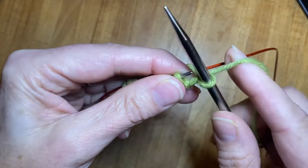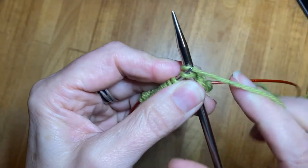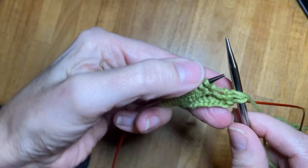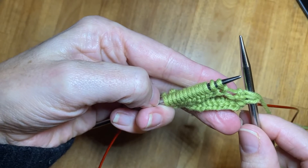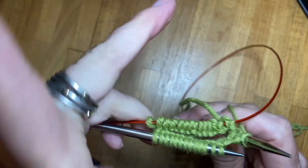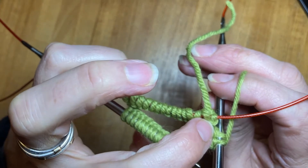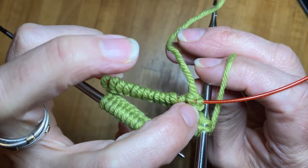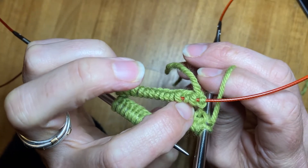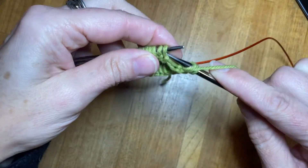I'm going to do knit two, purl two, knit two, purl two and work across the whole front of my needle. Once I've let go, my index finger is no longer holding the stitches from twisting because I have already joined my two ends — the probability of twisting is fairly minimal so I can let go and just work more comfortably.